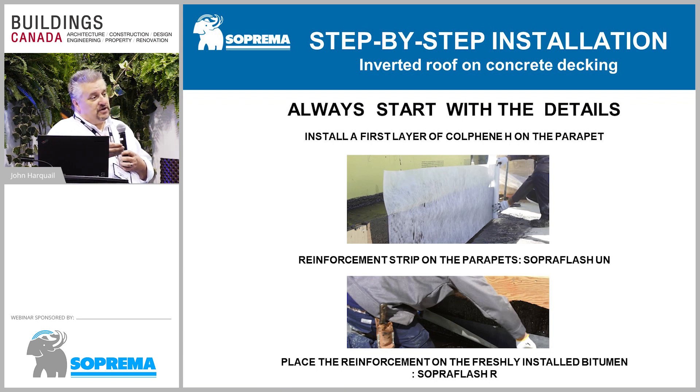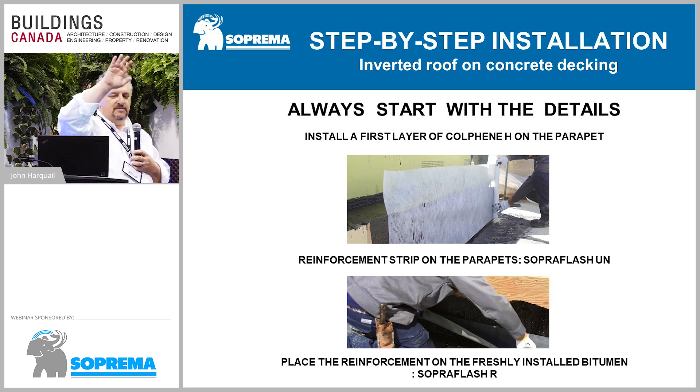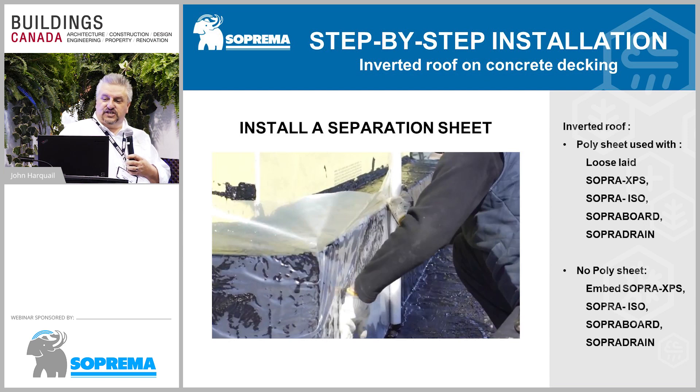Depending on the upturn, you could start with uncured neoprene right at the upturn. If it's a parapet wall, you can continue up. The uncured neoprene is installed first, and then the filter fabric is installed in front of it going up the wall. After that, you apply hot rubber onto the wall and install a separation sheet — usually poly on an inverted roof. Something like metal flashing would go in front, and behind that there would be insulation, typically extruded polystyrene.